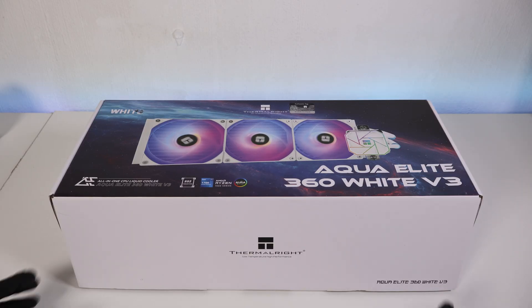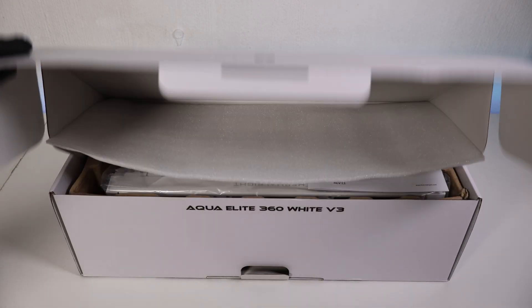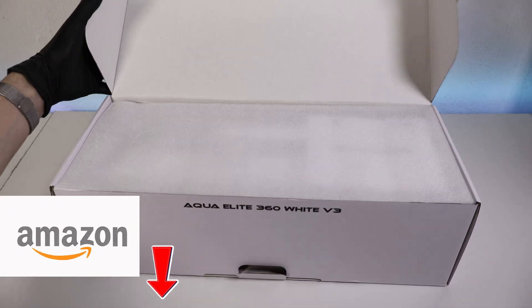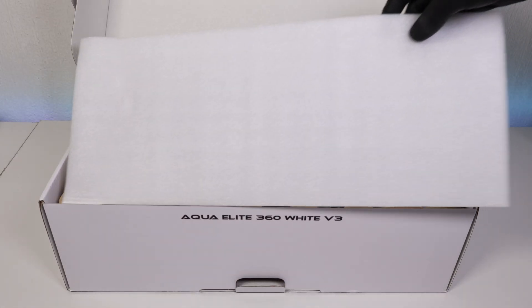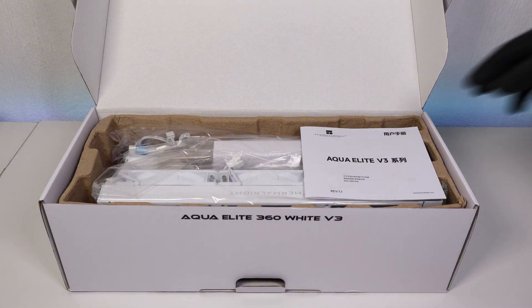Right now we're going to be starting off with the unboxing. You guys can see the exact model over here. I will link this CPU cooler in the description if you're interested to check it out on Amazon. Without further ado, let's start the unboxing. If you open up the box you're immediately greeted with the instructions and a bunch of other items.